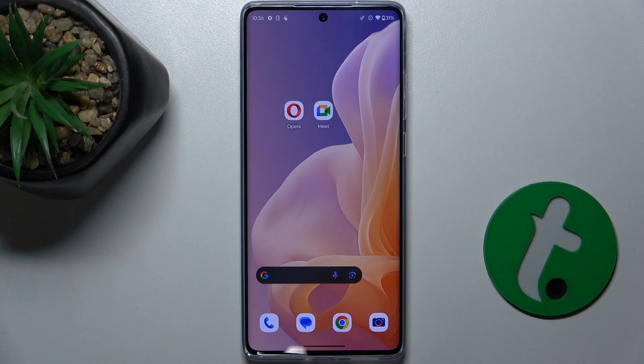Hello, in this video I'm going to show you how to fix your touchscreen when it's not responsive on Motorola Moto G85.